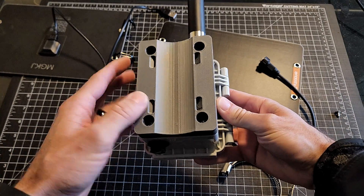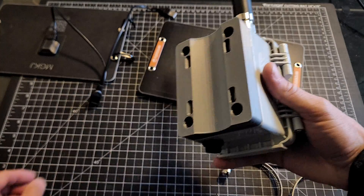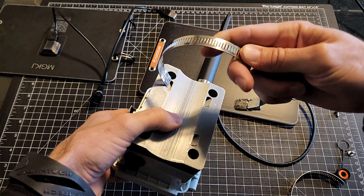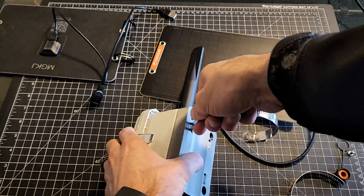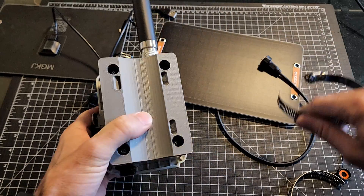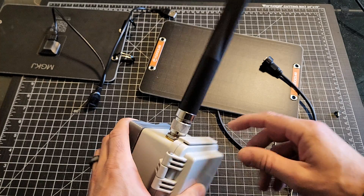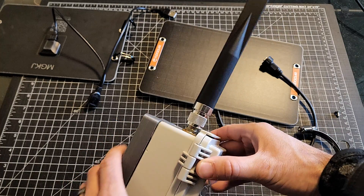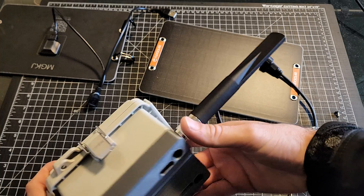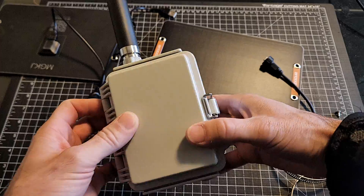Starting with the external of the box, there's a 3D printed pole mount and hose clamps that just slide right through here, allowing you to mount it to a nice firm fence post or a pole. I have the knockoff alpha antenna off of Amazon on here — these things do really, really well. I've tested these with a couple of local fellas and the gain on them, with the size and the price, it just is too good to pass up.